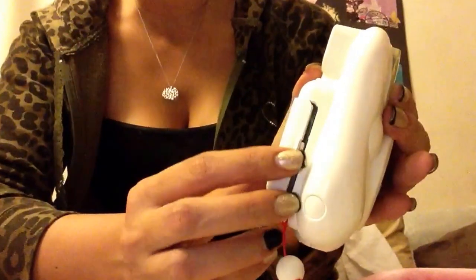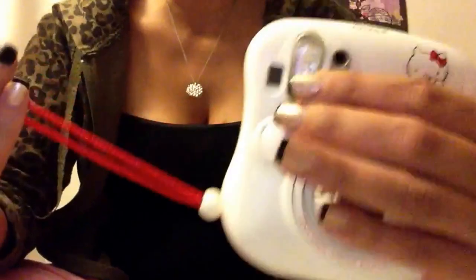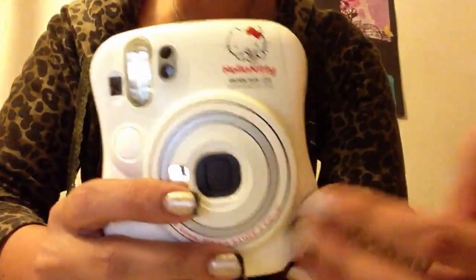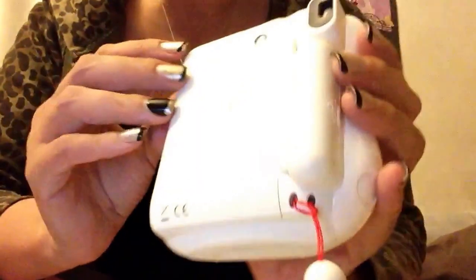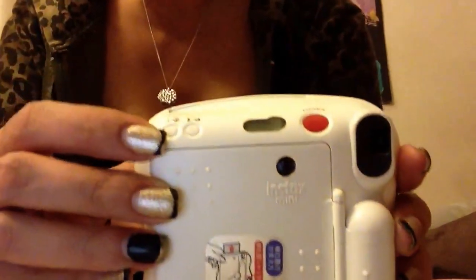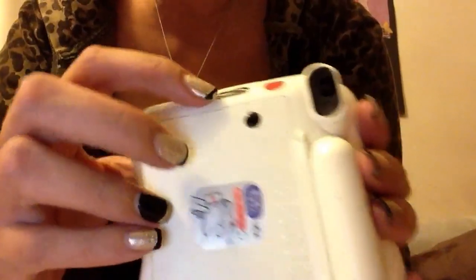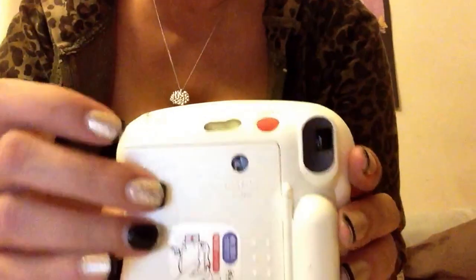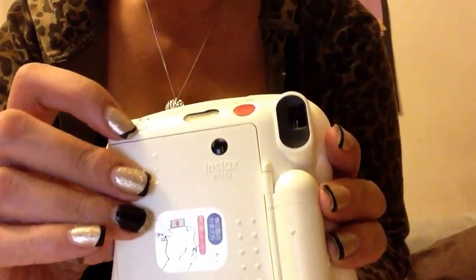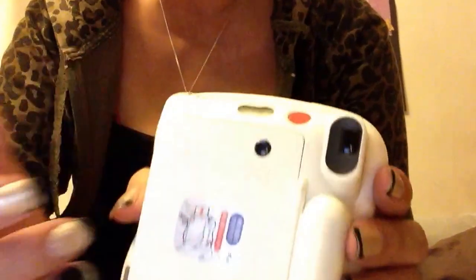Mine comes with this little red strap. I'm not sure if the others that aren't Hello Kitty do, but mine does because it's the Hello Kitty version. Right here is for you to put light and dark settings, which basically is your flash — it says LD. It'll show a little image here when you do put flash. And then this is for landscape, I believe, right here, if you want to do landscape or something like that.